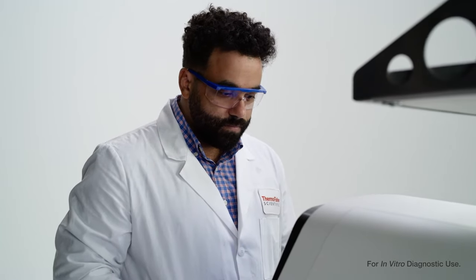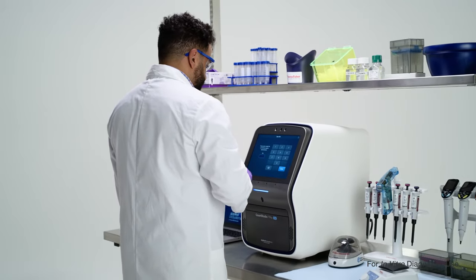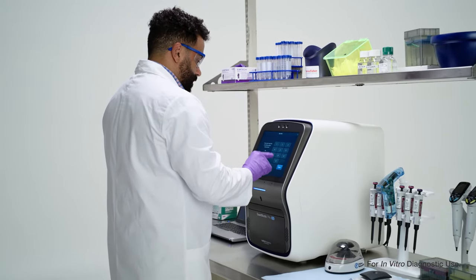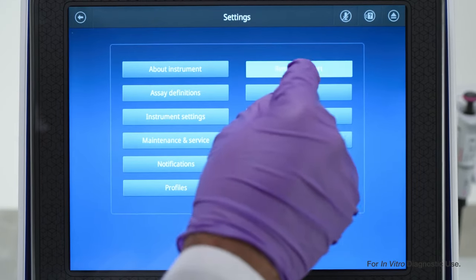In some cases our team will need to remotely access your instrument in order to provide remote support. You'll be given a six-digit pin that needs to be entered into your device to permit remote access. From the home screen go to settings and select remote support.